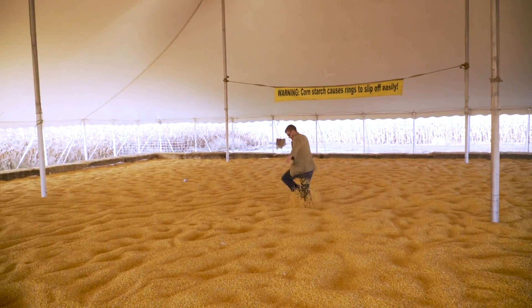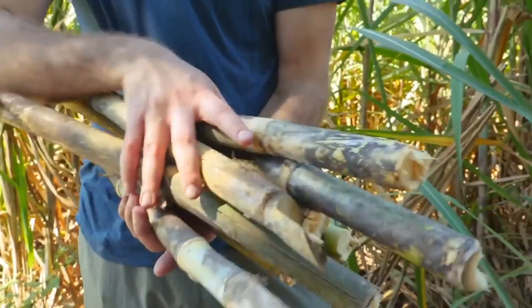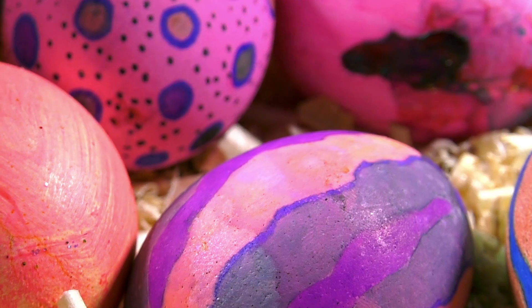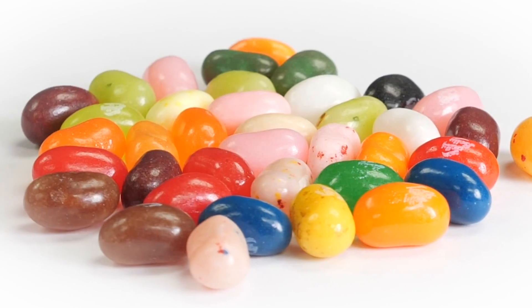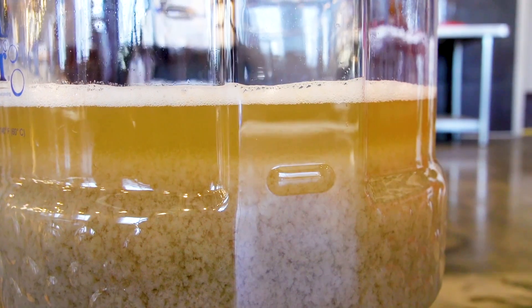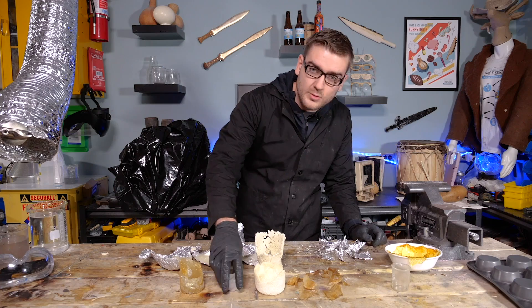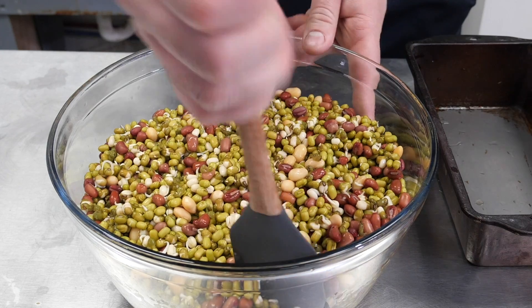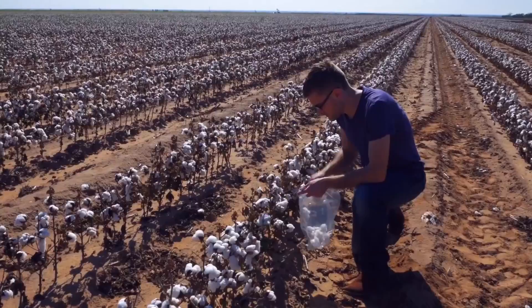Previously, I've experimented with trying to turn corn into candy corn and sugar cane into candy canes. But with Easter coming up, I want to try my hand at making jelly beans out of beans. From applying some knowledge I've gained from previously making candies, beer, and bioplastic, it should, in theory, be possible to derive 100% of the ingredients from beans. So that's what I'm going to do — and then likely learn why this method is never used. My name is Andy, and this is How to Make Everything.